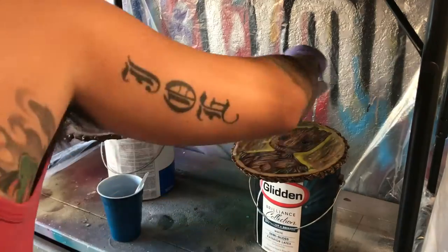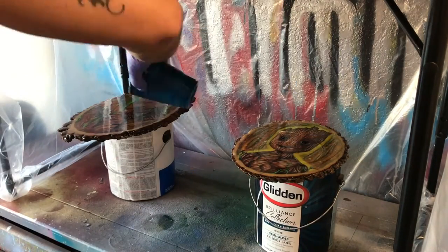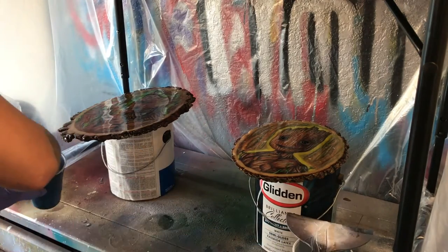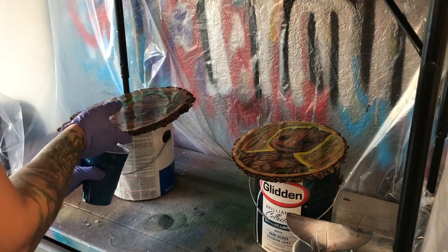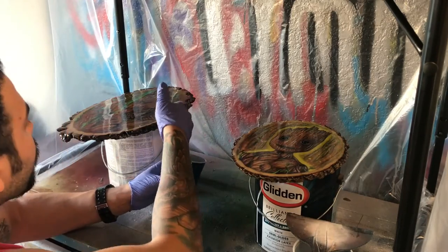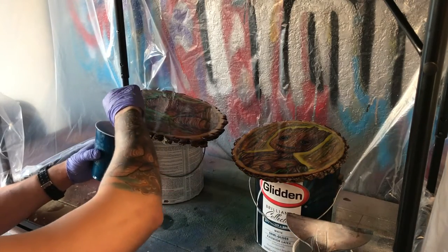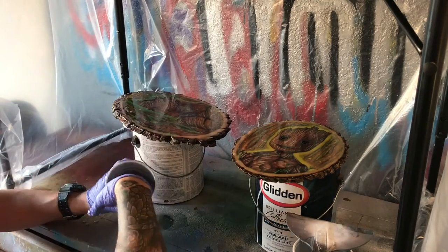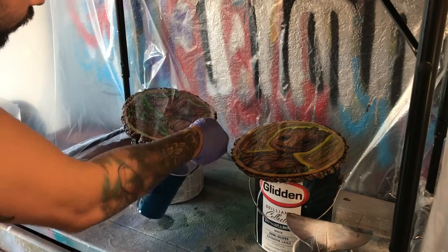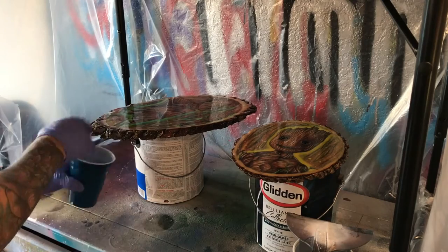I'm doing the top sections first, trying to get everything nice and even and smooth, being careful not to drop any hair or anything like that. Then I'm going to go back and get all the grooves on the sides of the piece where the bark is exposed — this adds a really nice touch. I would definitely recommend saving that piece for last. The technique I'm using is putting some resin inside the grooves and catching it as it drips, then putting it back into the bark. If you do it the other way around you risk getting bark into your cup and contaminating the resin you put on top.